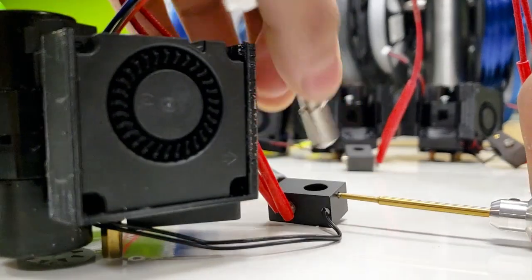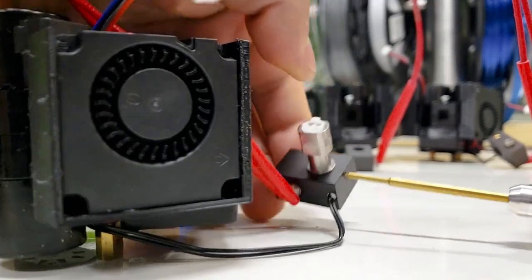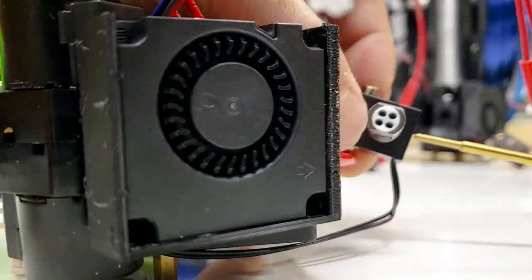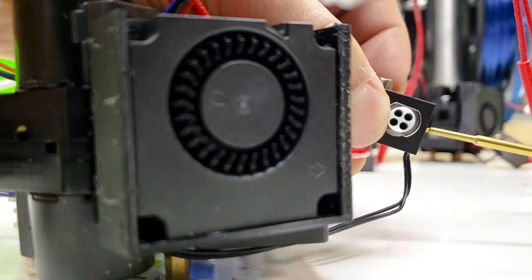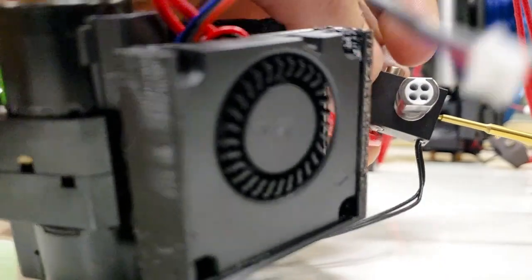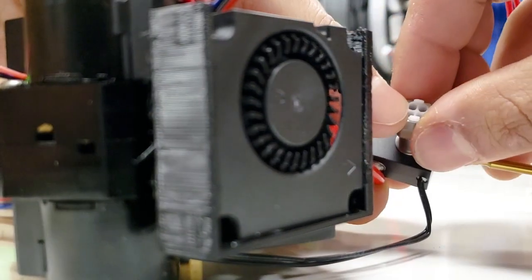We have this indicator mark pointing forwards, so it's going in that direction. When you line this up, just make sure that your PTFE sleeve is flush. The way it is right now is definitely not flush because it's not rotated quite right, so you want it to be in better alignment — just visually make sure that these two surfaces are aligned.